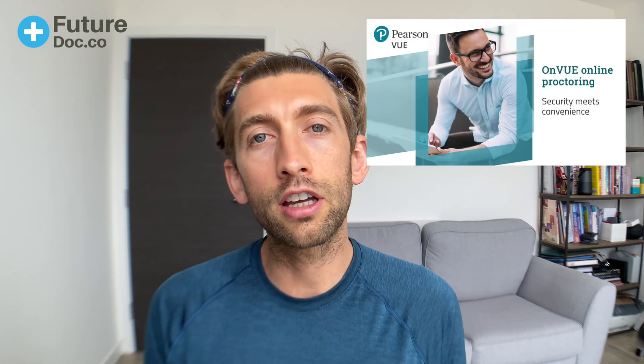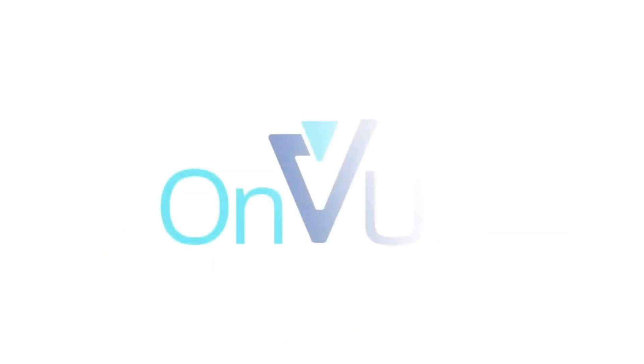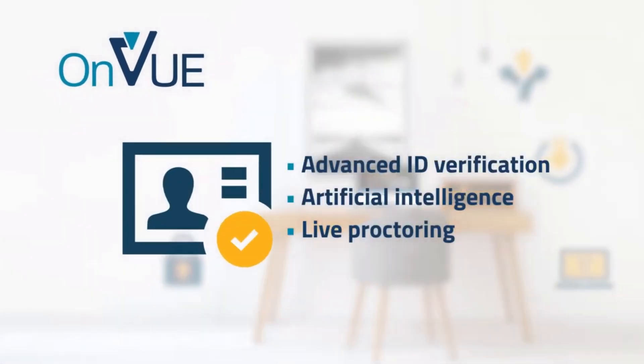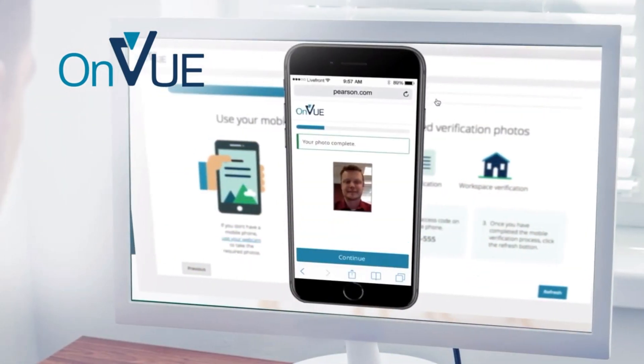The way that this exam will be performed at home is that you will have to download an app called OnVue once you've booked your exam. In the week running up to your exam you have to download the software, open it up, and make sure that it works on your computer. Pearson VUE, the company who arrange the UCAT exam, will ask you to perform some system checks. These involve things like sending a picture of your workspace so they can see you only have one monitor and no items that could help you cheat, as well as verifying your ID and confirming you have an adequate internet connection.